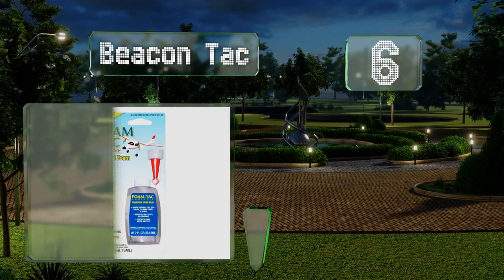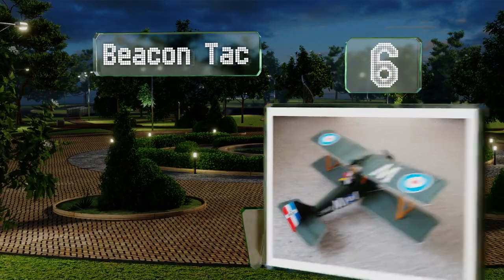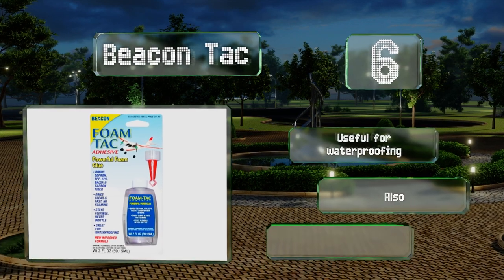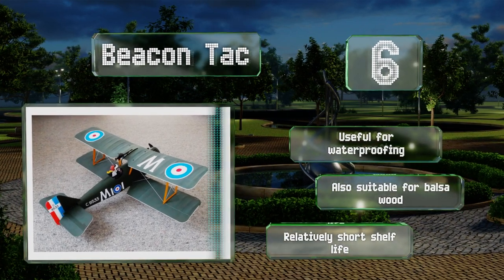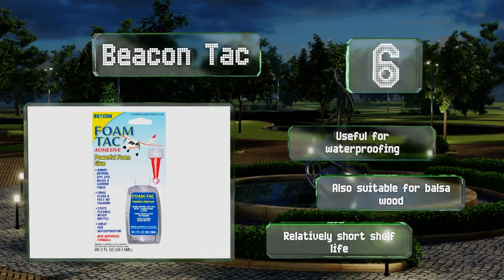Moving up our list at number six, Beacon Tack is a must-have if you dabble with remote-controlled airplane kits. Created specifically for foam parts, it provides a super strong yet flexible grip and is UV resistant, so you can use it outside without worrying about it degrading or turning yellow. It's also useful for waterproofing and suitable for balsa wood, however it has a relatively short shelf life.